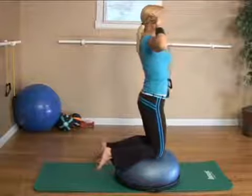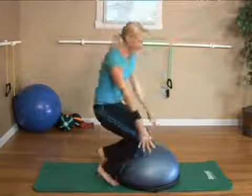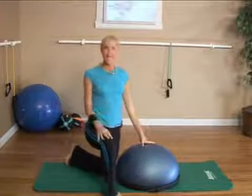After about 30 seconds to a minute, you can just rest. And that is your knee balance exercise.